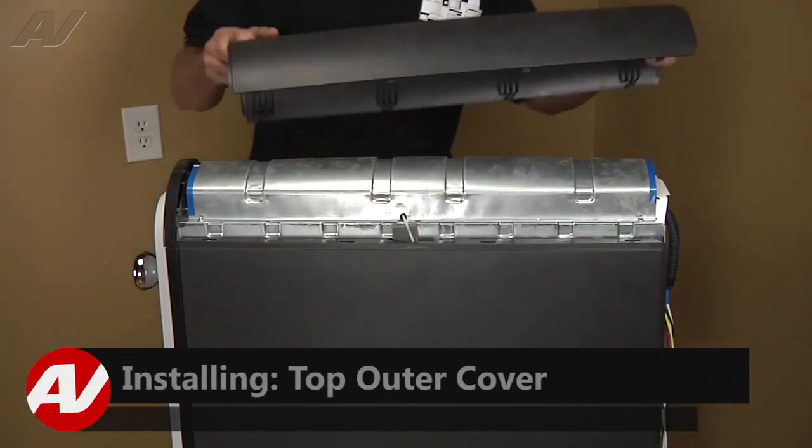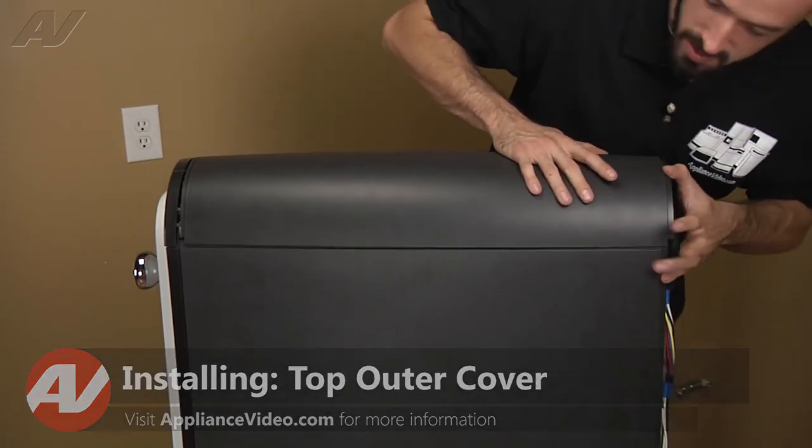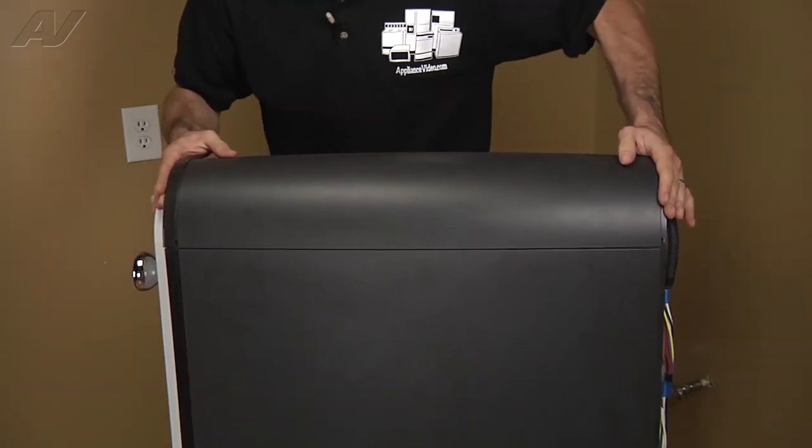Now we're going to go ahead and reinstall our top outer cover. Set it in place and push it forward to lock your tabs.